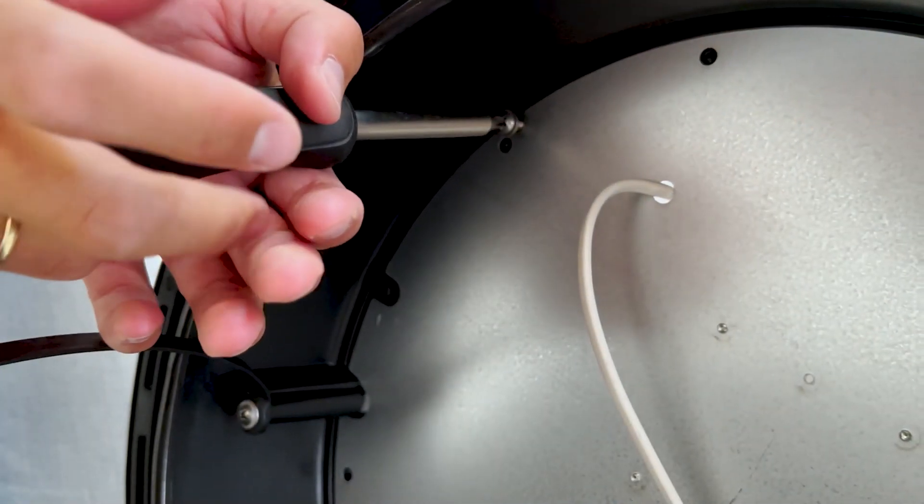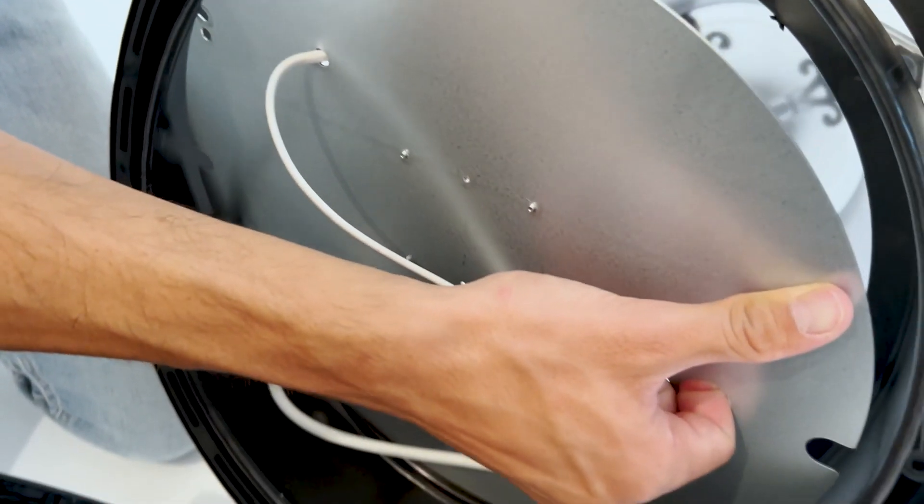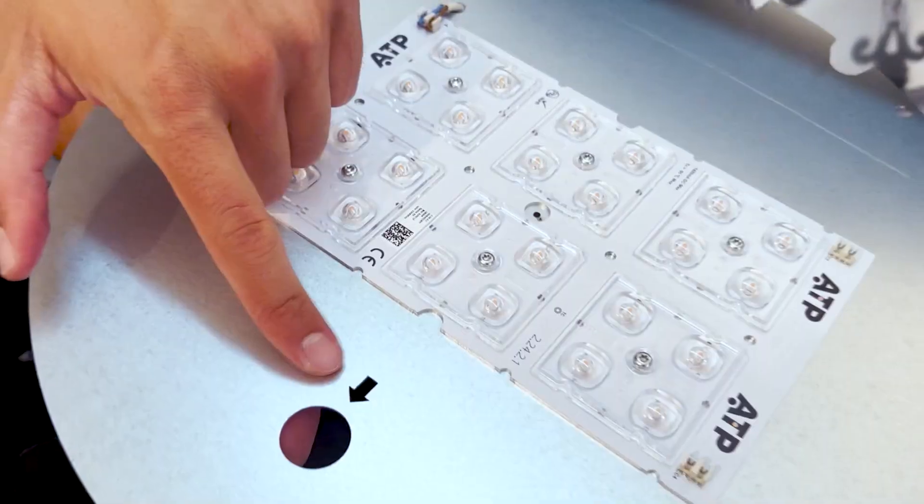Another international patent from ATP is the laminar heatsink, which manages the heat generated by the LED PCB. As you can see, handling it is very easy.